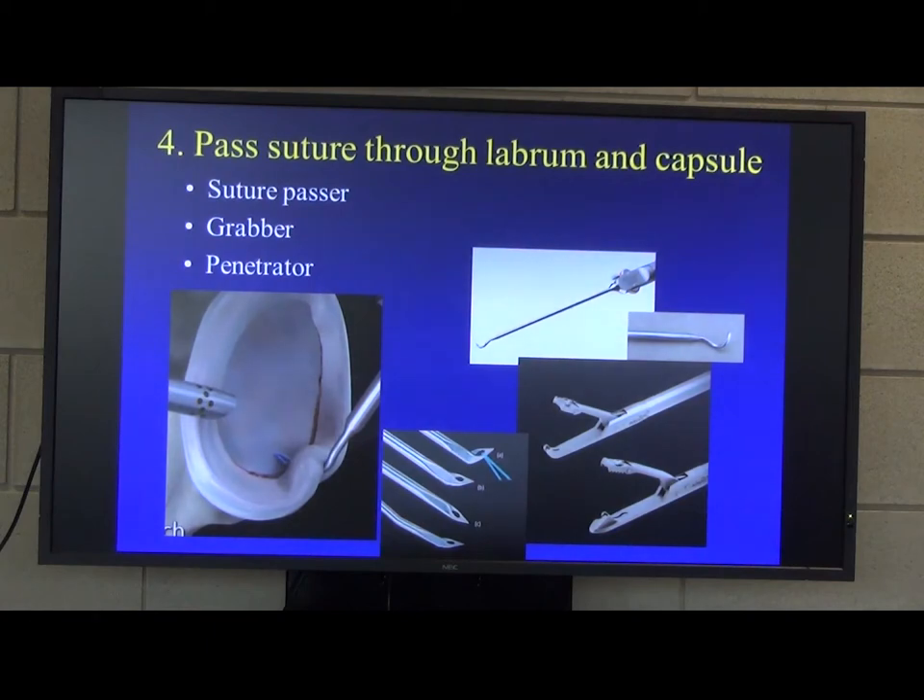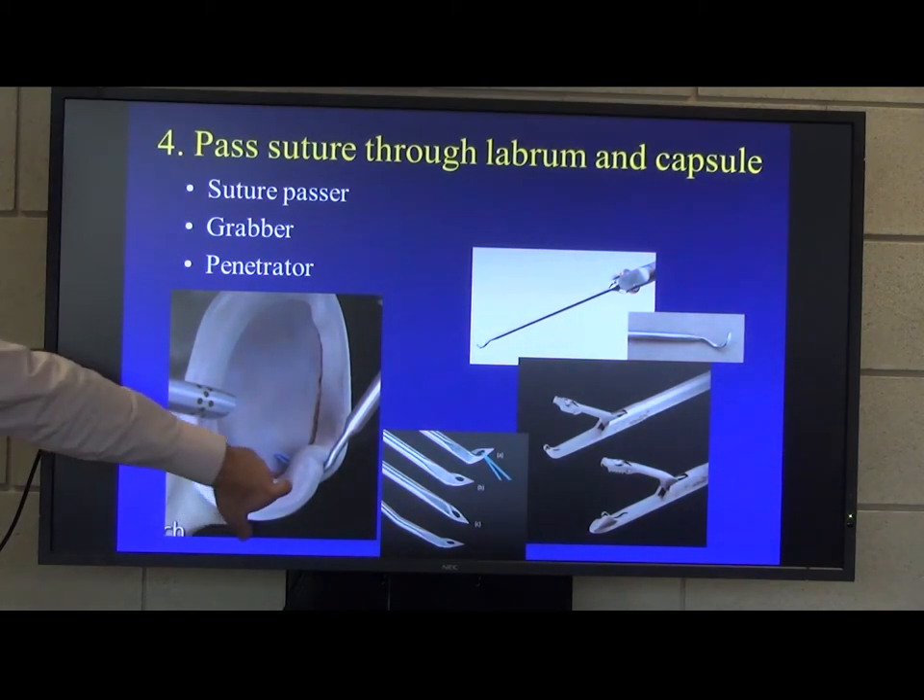You then have to pass a suture through the labrum and the capsule. There are basically three different types of instruments for doing that: a suture passer, something called an Acupass or the Spectrum from Conmed — essentially a little curved cannulated needle. You need to get behind the labrum but also pick up quite a lot of the capsule as well. There are also graspers where you slide jaws between the labrum and capsule to grab the tissue and pass the suture through, or penetrators such as the BirdBeak, which you push the suture through the tissue.